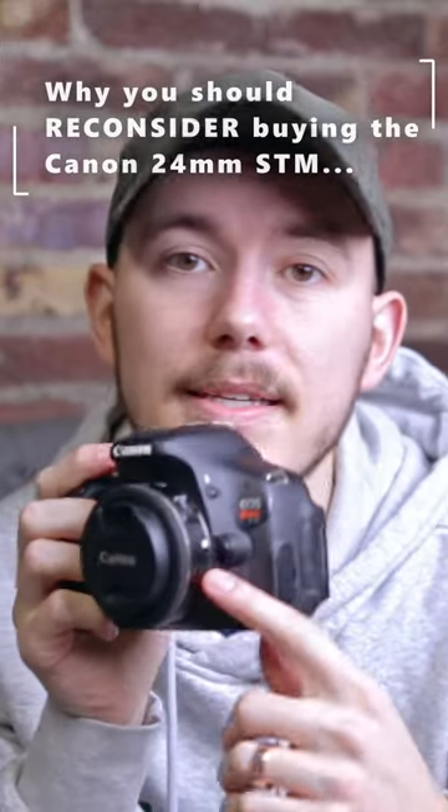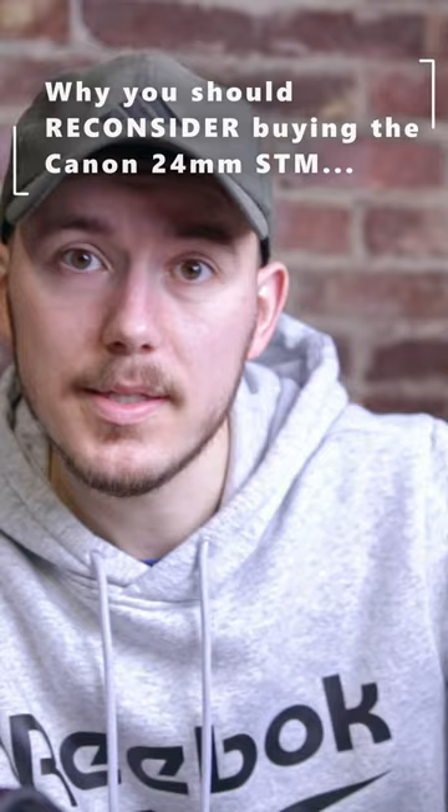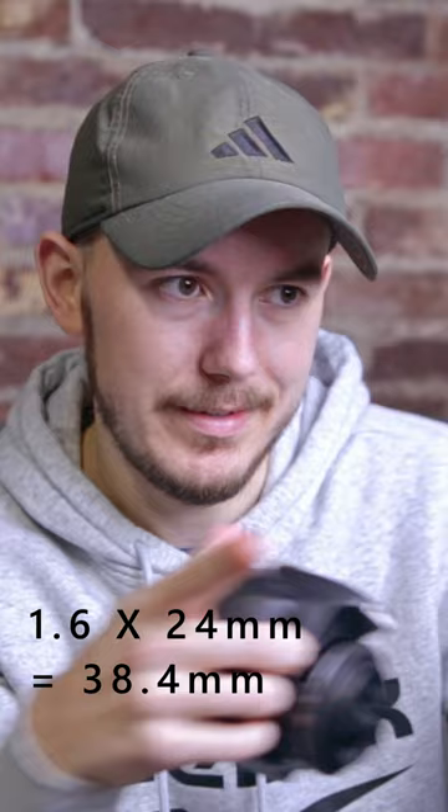The first downside is that this is an EFS mount only — you can only put this on crop sensor Canon cameras. Most Canon crops are going to be a 1.6 multiplier, so 1.6 multiplied by our 24 millimeters here gives you a little under 40 millimeters of equivalent focal range, and that is not a wide angle lens anymore.